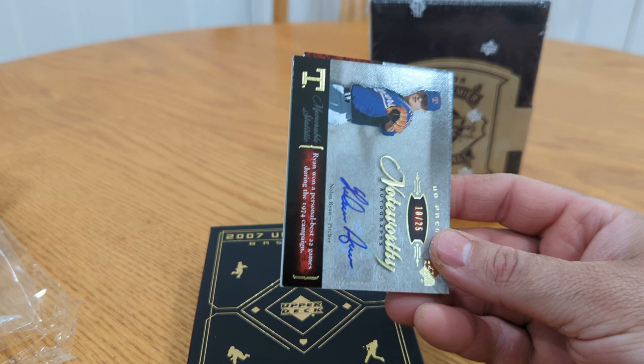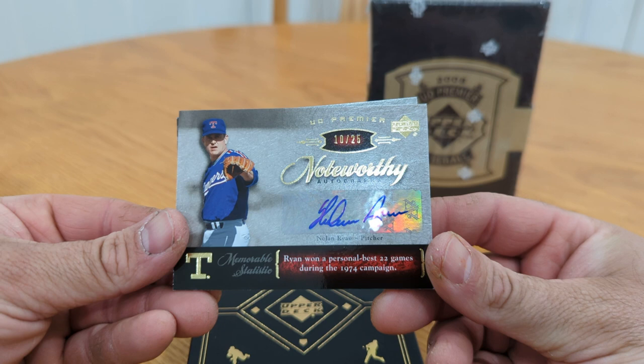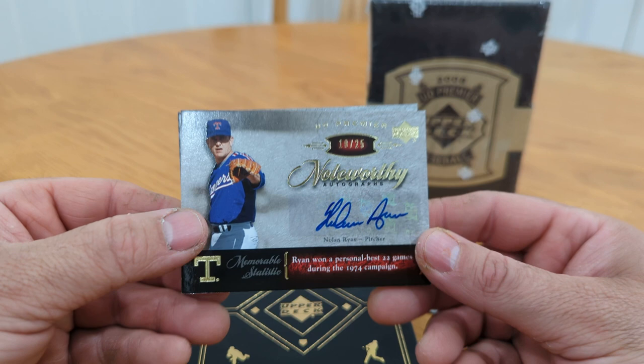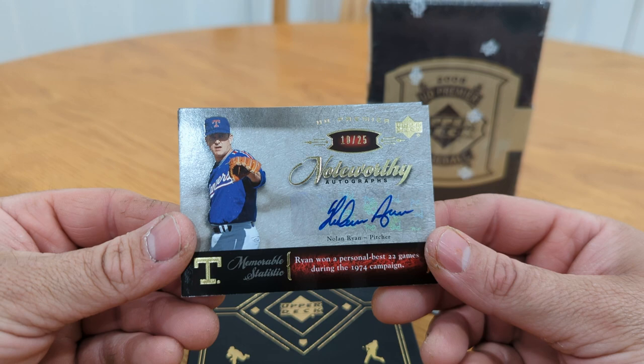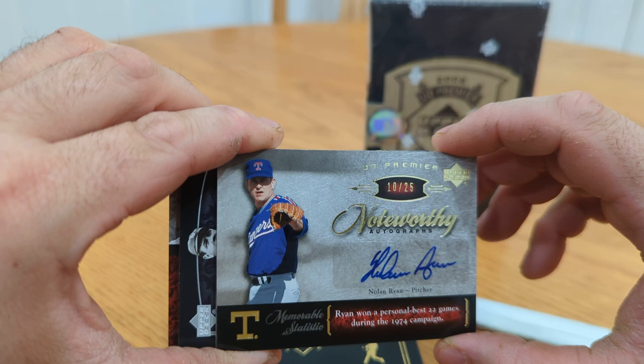Sick — yeah, this is one of the main hits: Nolan Ryan autograph, numbered to 25. Noteworthy autograph. Ryan won a personal best 22 games during the 1974 campaign. Nolan Ryan — I'm telling you, back then was just so much better opening boxes and they didn't cost a thousand dollars.